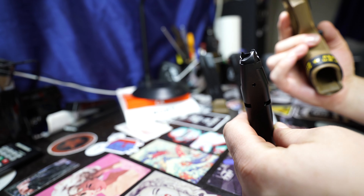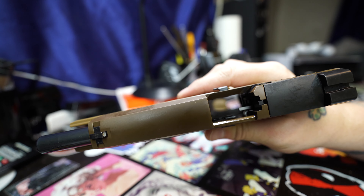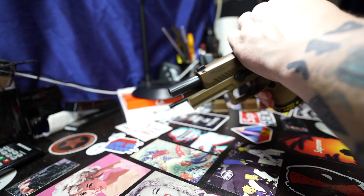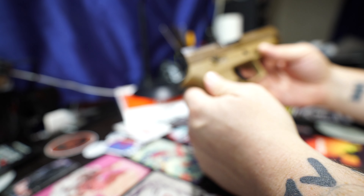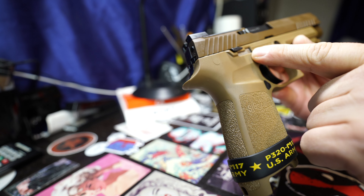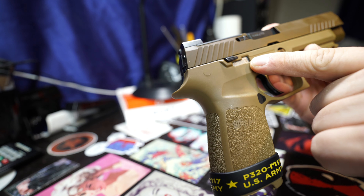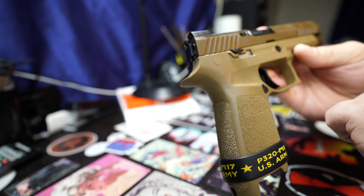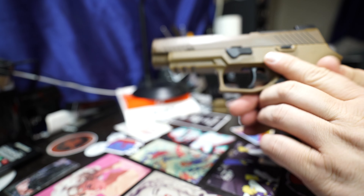This is a brand new gun, of course it's not loaded — you can see straight down there. You can see here the M17 serial number. I don't know if that's how many there were or what, but that's the serial number. Pretty cool.